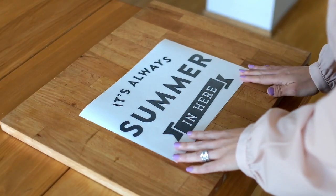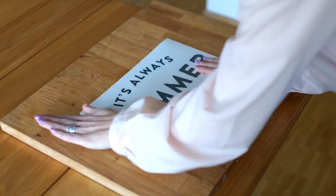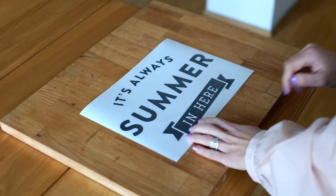Here we have our wall decal. The first thing you need to do is to rub it gently with the hand, and also make sure that the decal gets stuck into the transfer paper.